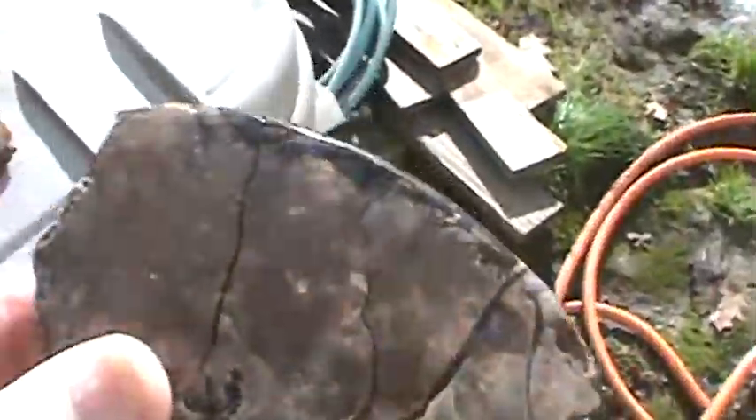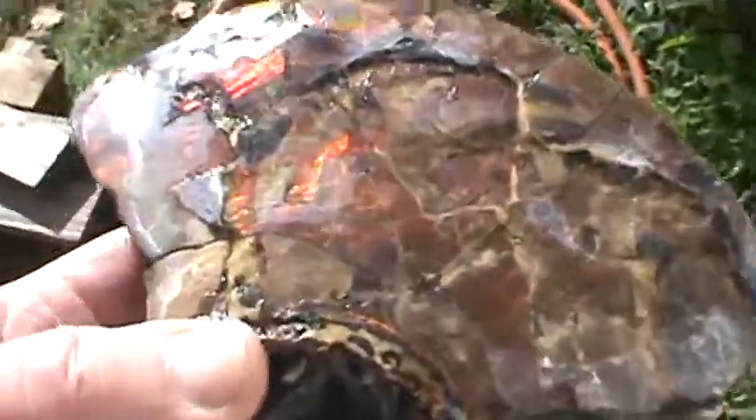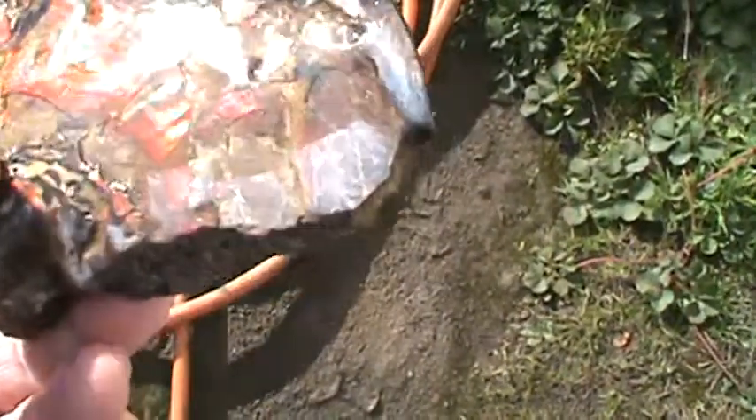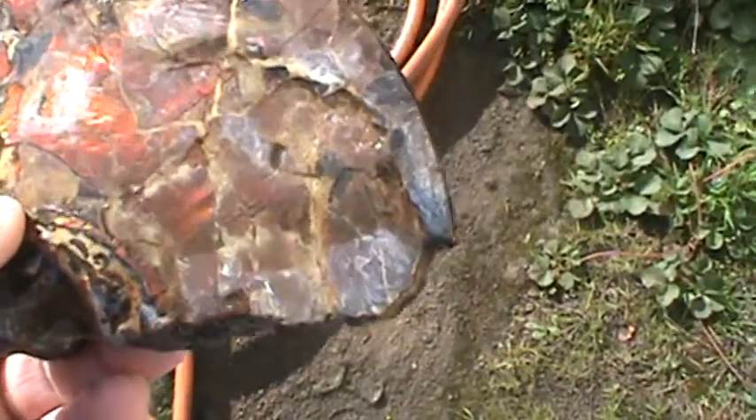These are for sale. This is the best one of the bunch right here. This one's got just about every color imaginable on it — lots of reds and rubies, oranges, greens, yellows.